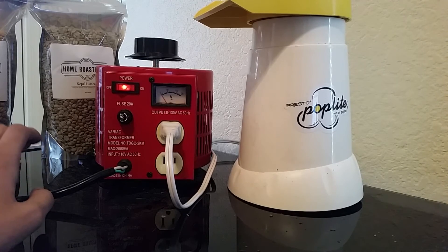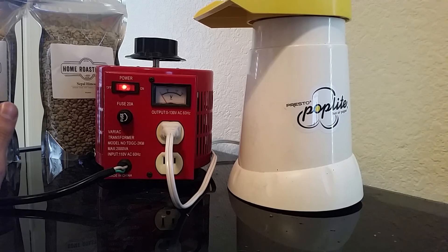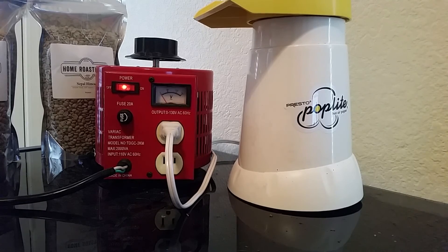All our spec sheets on our website are also set to that. You can choose to use whichever voltage you want — the higher you go the more heat, the lower you go the less heat. But if you're trying to compile specific roast profiles you always want to use the same voltage, because you're going to get different outcomes if you're roasting at 100 volts one day and then switch up to 125 the following day.